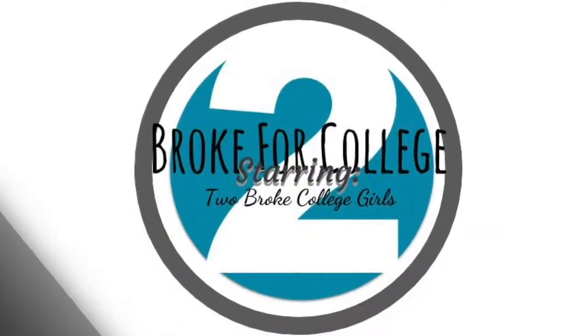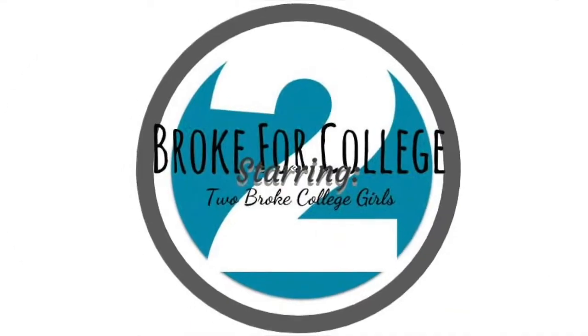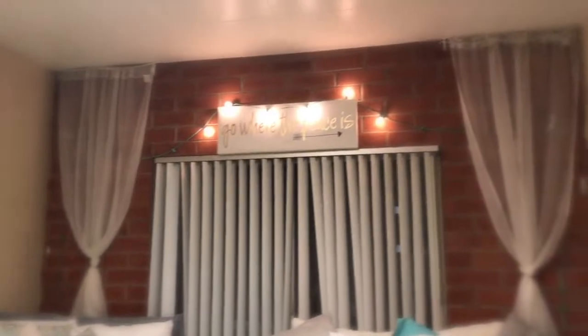Hi my friends! This is Lilia and this is Elizabeth. Today we're going to show you guys how to make something awesome. We're also going to show you guys some other little things that we did to make our room look hot.